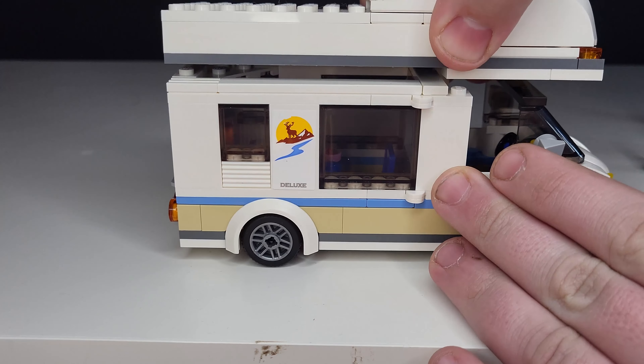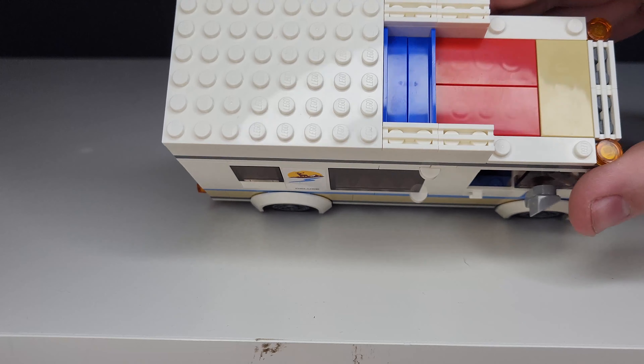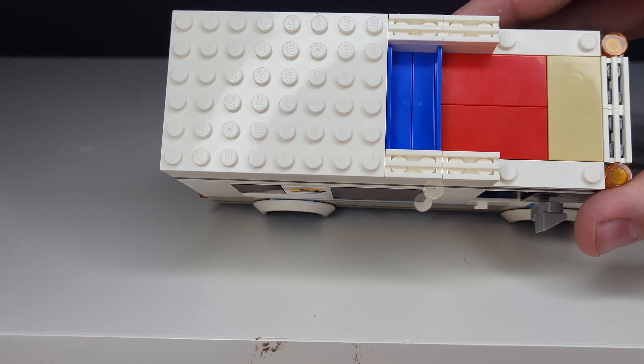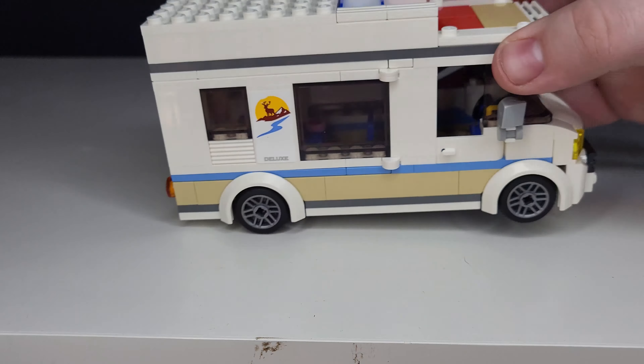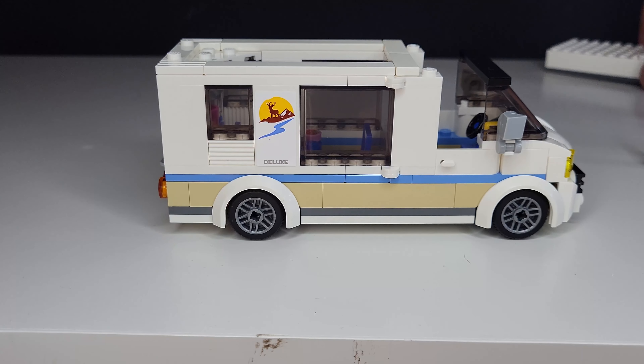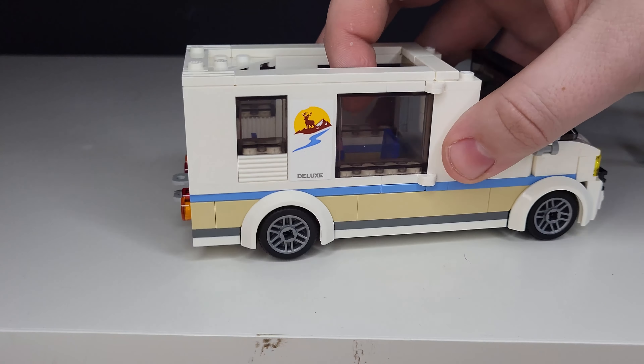The camper van's roof is removable, which is very nice. There is a small bed for the baby minifigure, and there is also space for the mum and dad minifigure. This is quite nice because it means you can store them easily within the set and don't have to wonder where they are.